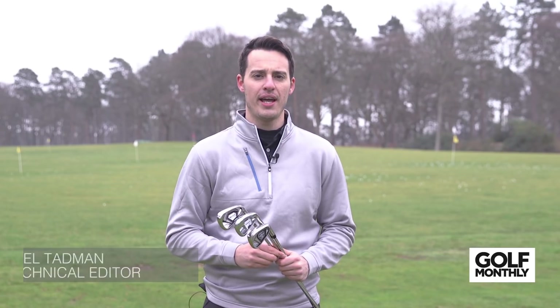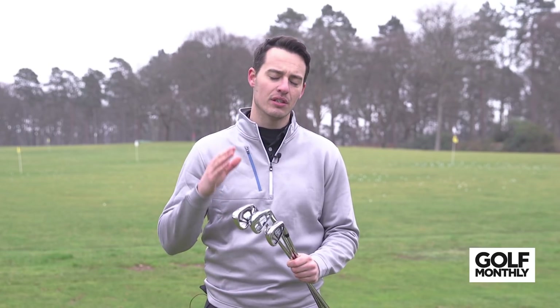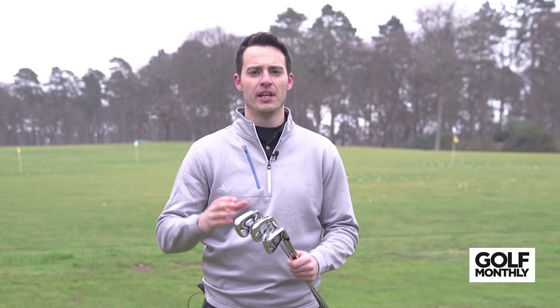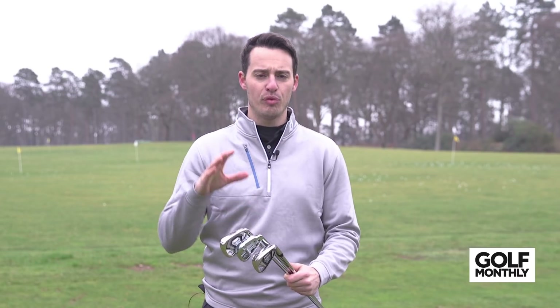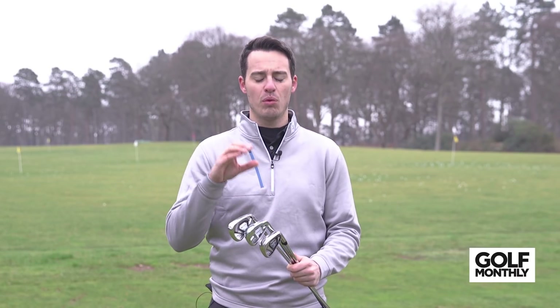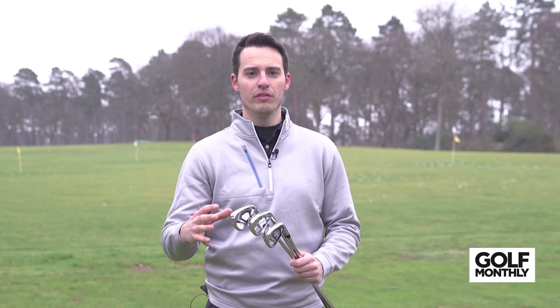Hello, Joel Tamman here from Golf Monthly and we're at West Hill on the range. It's a very exciting day because we are testing the new Callaway Rogue irons. Now there's four irons in this new range. You can see I've got three of them here. Before we delve into the different models and what type of golfer they're going to be aimed at, let's talk about the technology that is common in all of them.